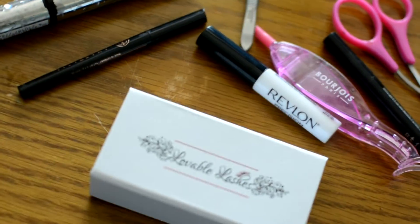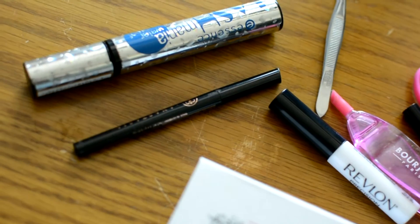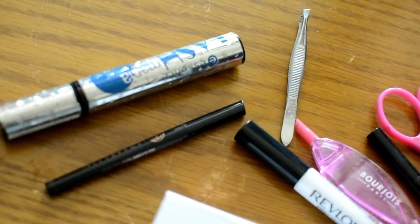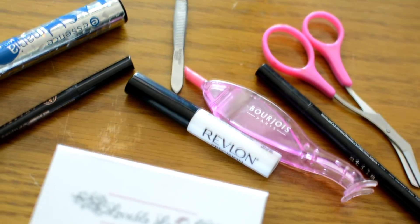These are pretty much everything you're going to need to put your lashes on: you're going to need mascara, eyeliner, tweezers — whether metal or plastic — scissors, lash glue, and most importantly, lashes.